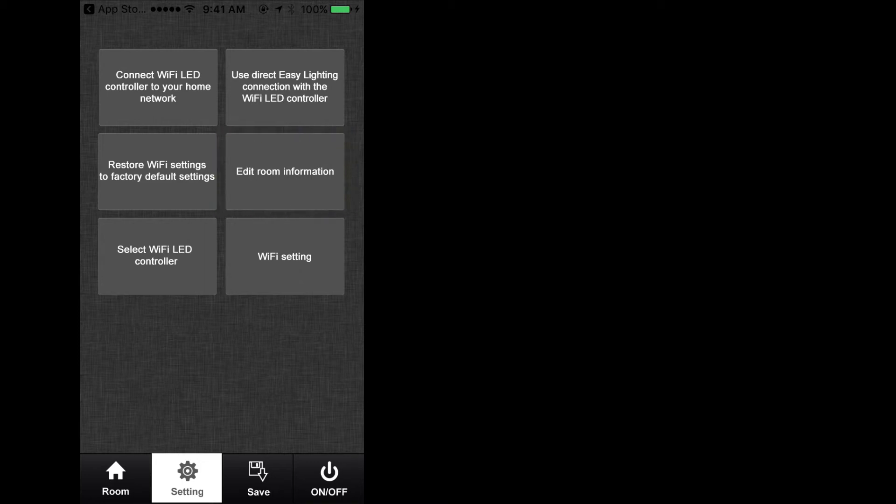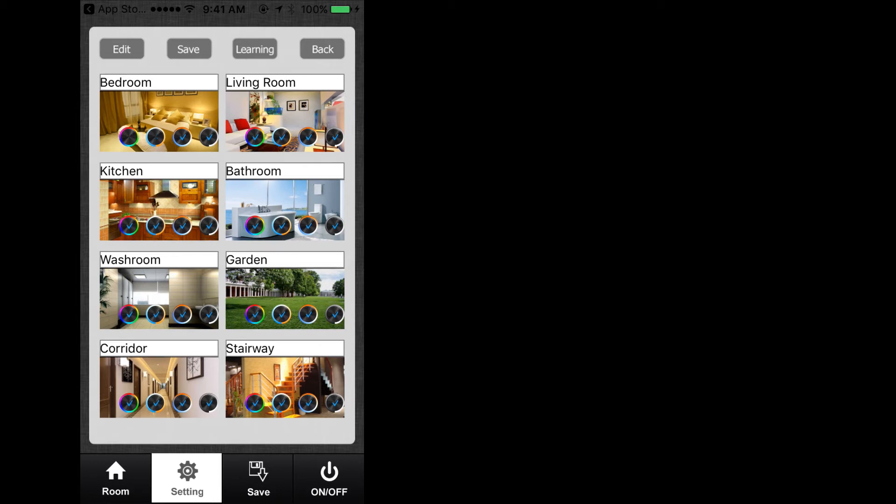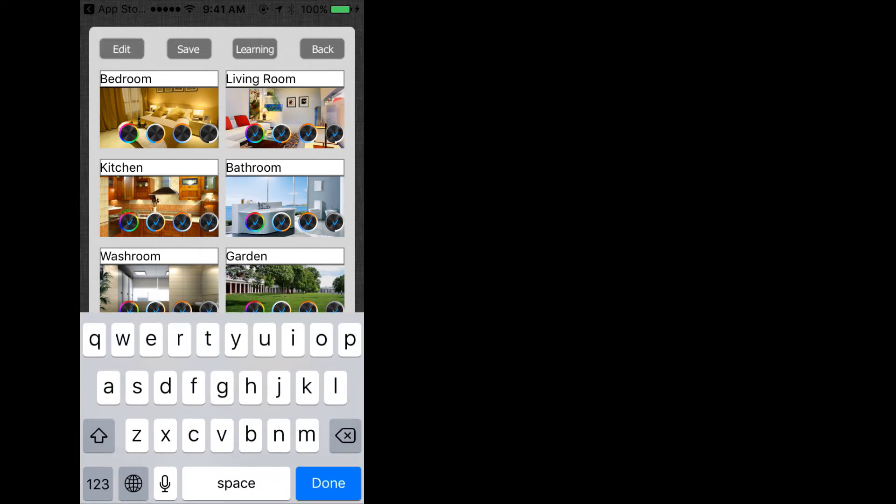Select the edit room option. You will then be presented with eight pictures of the individual zones, and at the very top, the option to edit, save, learn, and go back to the previous screen. Please note, the learning function is not used with the TouchDial system. To edit a room, select Edit at the top left-hand corner. The eight pictures representing zones will now be white, in addition to displaying four mode wheels on each picture. It is recommended that you do not remove any of the four mode wheels for any of the zones. To change the name of a room, click on the room's name and your mobile device keyboard will pop up, allowing you to enter a new name.